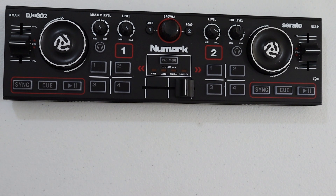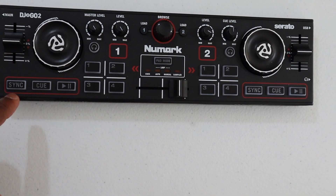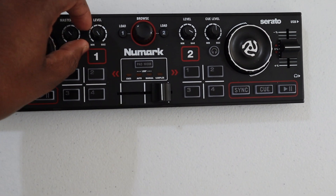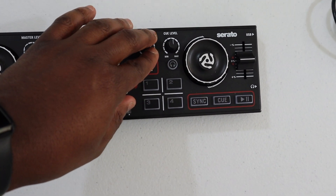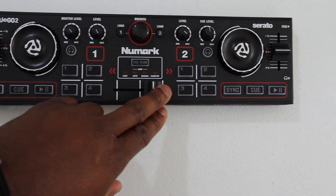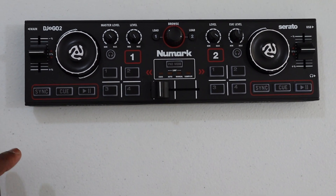Now let's go in depth about the controller and look at it real quick. Here it is — the DJ-2-Go 2. You got your pitch fader, which I told you is short. You got your sync button — which, as we all know, you can't touch. You got your cue, your play, and four hot pads. Here is your master level, the volume for side one, the volume level for side two, and the cue level for your headphones. These are your jogs — and remember, with these jogs you're unable to scratch when the song is playing. And of course, your crossfader.